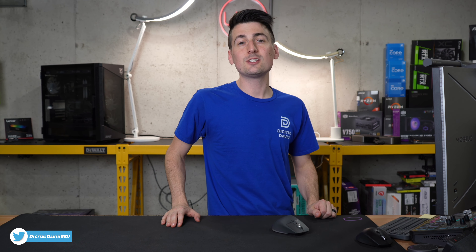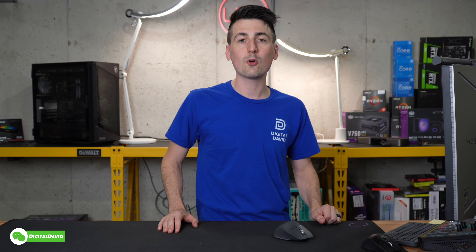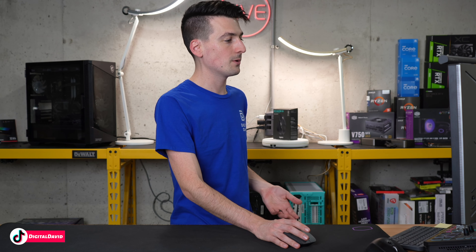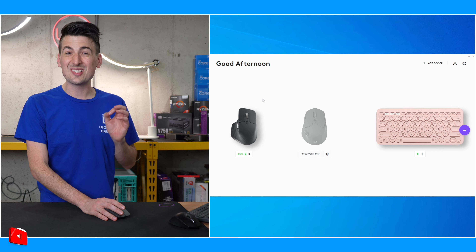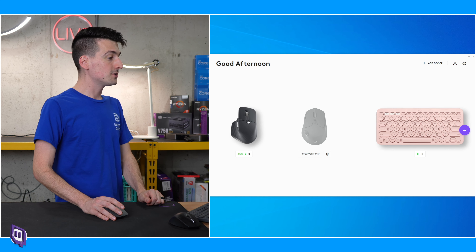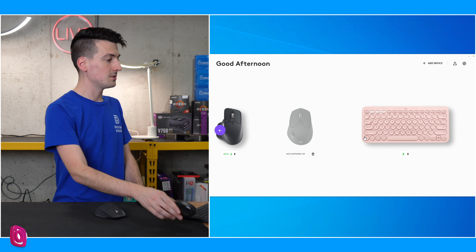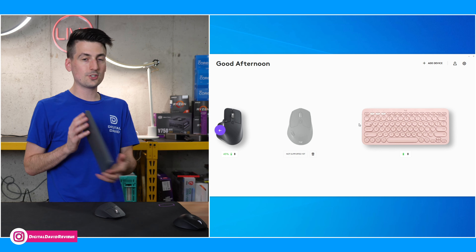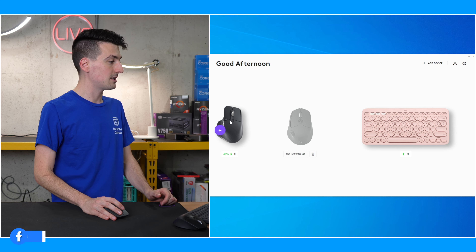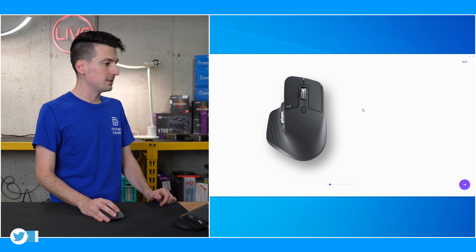Depending on your experience, you may have the option to download some additional Logitech software. This will give you more features and customization options. The software is called Options Plus. You're prompted to create an account, but you can skip that process and get right to the main screen if you don't want to create an account. Our mouse is right here. We also have the M720, which is not supported yet. Our Logitech keyboard is supported, which is cool. But for this video, we're going to look at the mouse we just set up.